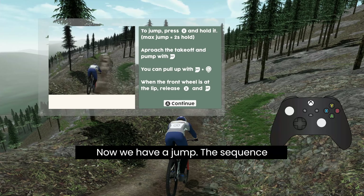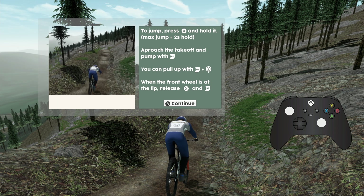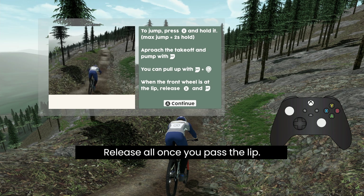Now we have a jump. The sequence is quite tricky but follow the instructions and you will be bunny hopping like a pro in no time. First X to charge the jump, then RT to pump the transition, and then lean back with the left stick to lift the front wheel. Release all once you pass the lip.